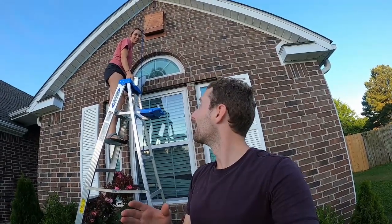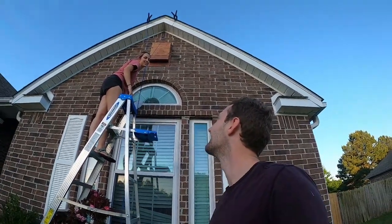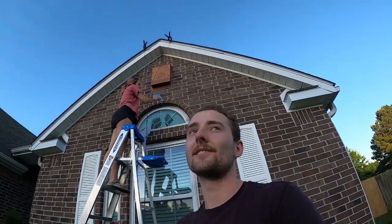Thank you for tuning in and watching us build a bat box. We're covering it up so bats can come in. We had to repaint this part. Anyway, thanks for tuning in — we'll update you if any bats come. Thanks for keeping it real with Ryan.